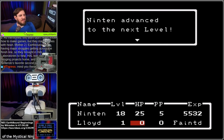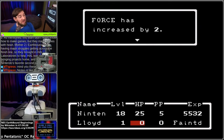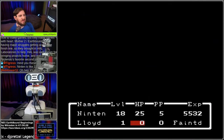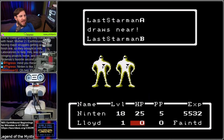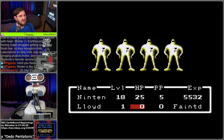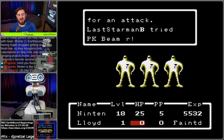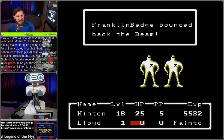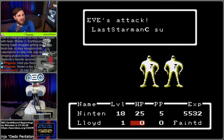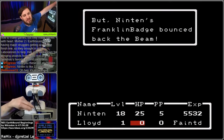So probably my favorite technical bit of Mother lore is about Mother 2. This team didn't really know how to make games, but they made games with heart. Mother 2 Earthbound was having major struggles getting across the finish line, so they brought in HAL Laboratories to help. HAL was well known for bringing projects home and was one of Nintendo's favorite second-party devs. We're currently grinding through some Last Starman battles for experience, but in the meantime grinding through some interesting trivia and lore from the series.